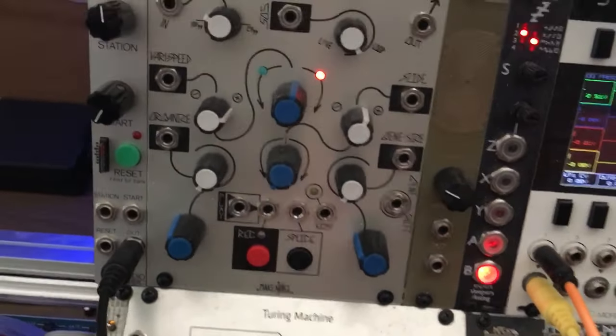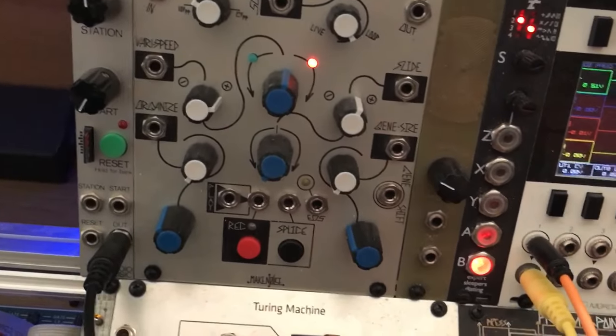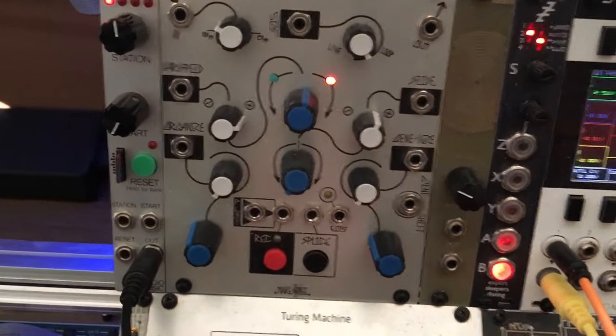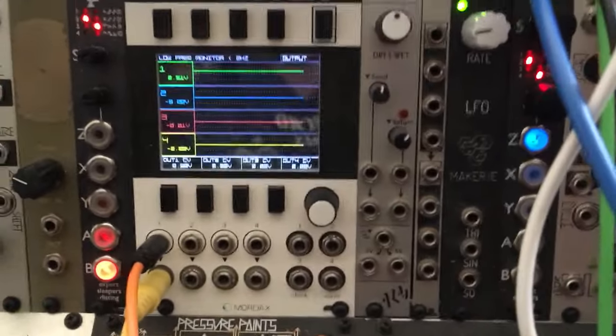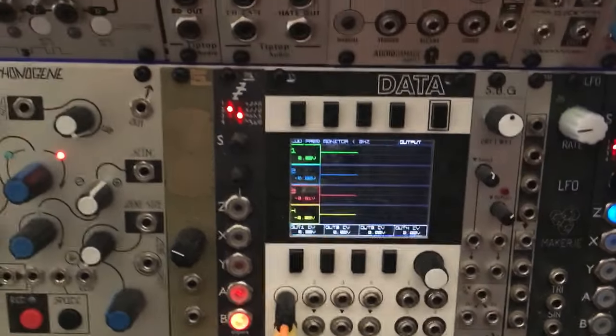The 'that' input, when you're in nav mode — i.e. when the tape is not playing — actually starts the tape playing and it controls the tape speed. So when I plug this in we get our loop. I don't know whether you can see in Data, but we're supplying positive two and a half volts here.